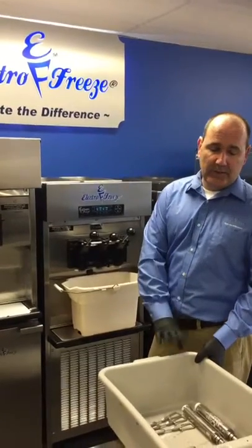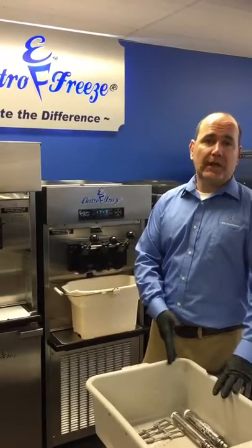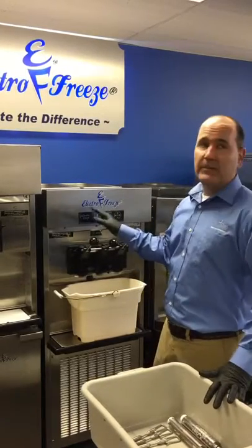The other thing you want to have ready is a bin. You're going to place all the parts into one bin, and then after that, we're going to bring them back to a three-bay sink. We're going to wash, rinse, and sanitize those parts before we bring them back and assemble them.